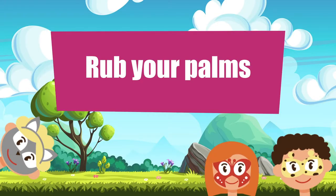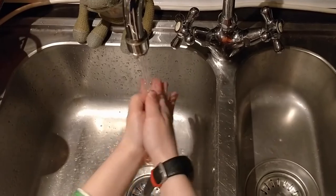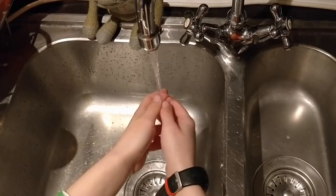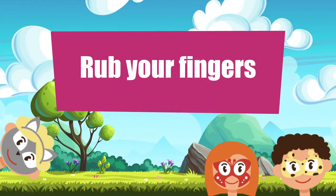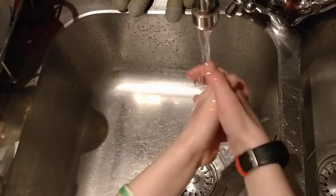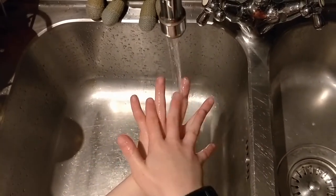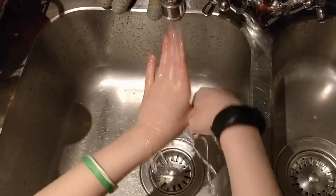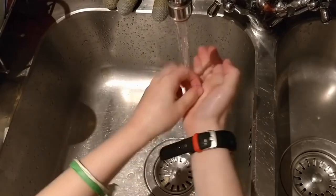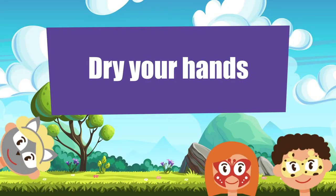Rub the palms. Rub the knuckles. Rub the insides of your fingers. Rub the palms. Rub your fingernails. Now rinse your hands. Dry your hands. Happy clean hands.